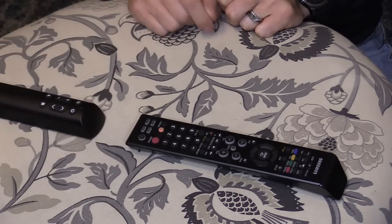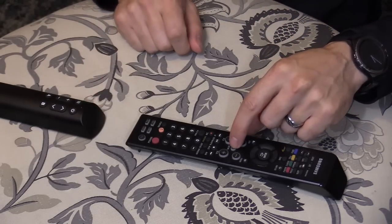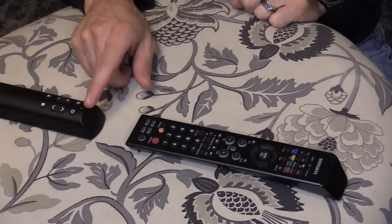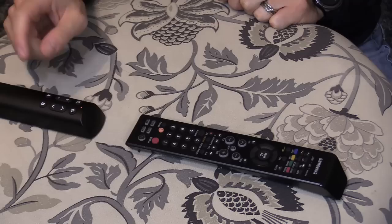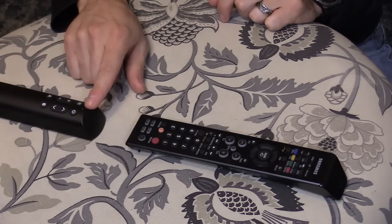I'm going to choose A, and that's going to be Mute. It's blinking, waiting for the command. I'm going to press and hold Mute for two seconds. Now it's solid again. Next, press Power and B and hold it, and the light should turn off.